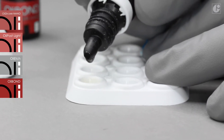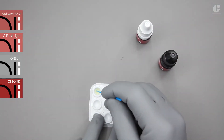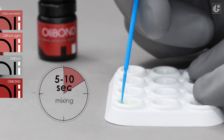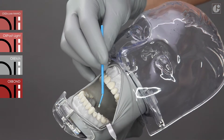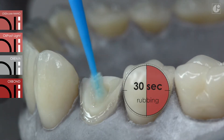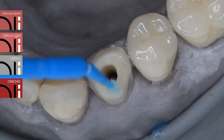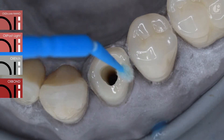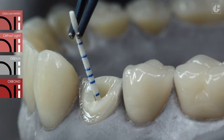In the first step, mix one drop of OliBond and one drop of OliActivator for 5 to 10 seconds with a brush. The mixture should then be applied on the prepared root canal walls and rubbed in thoroughly for 30 seconds.